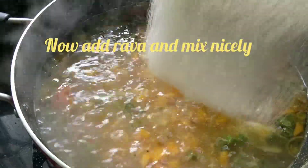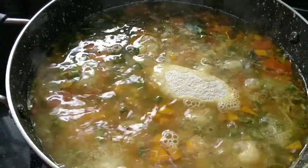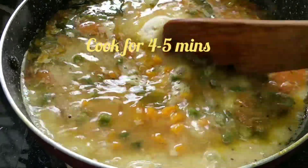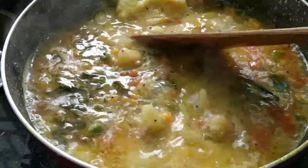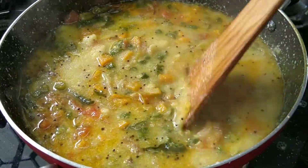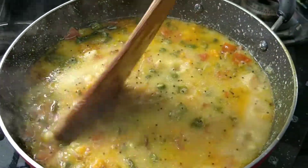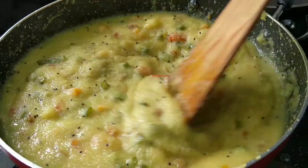Add 3-4 minutes of salt and mix it up. Let's mix the rava and cook it.